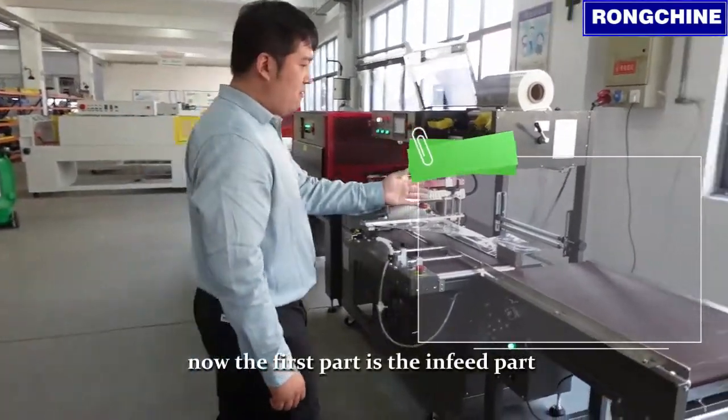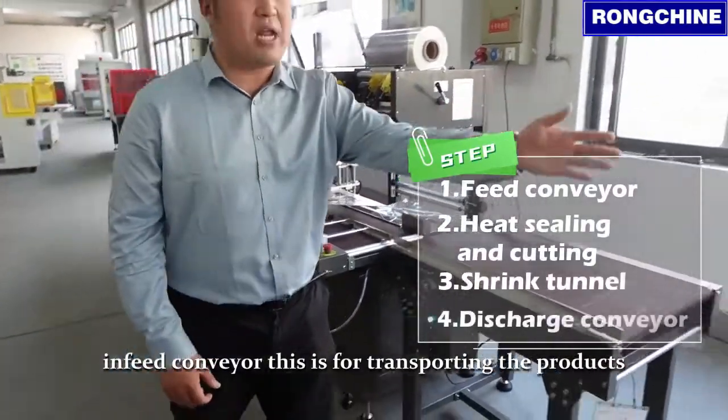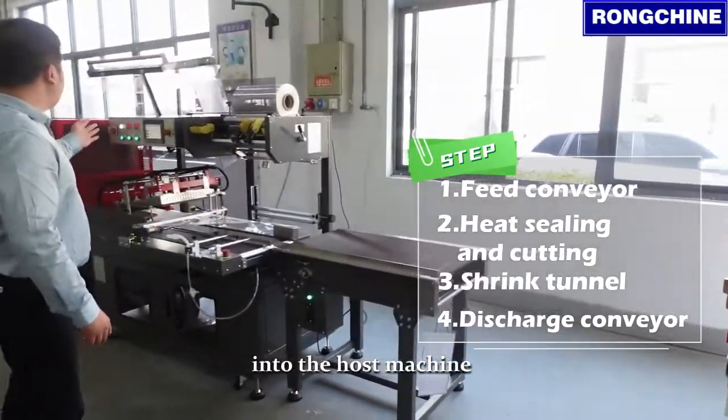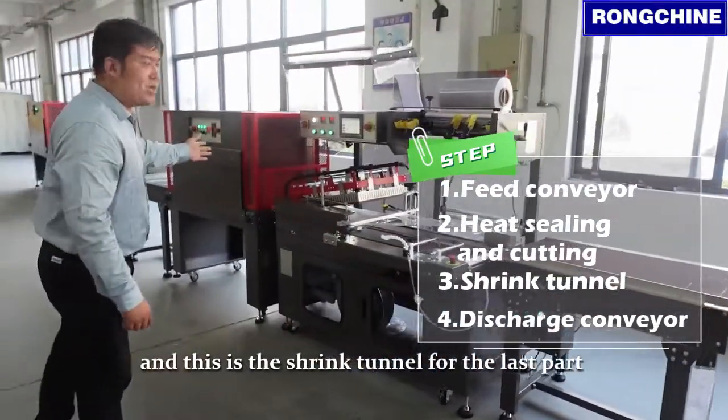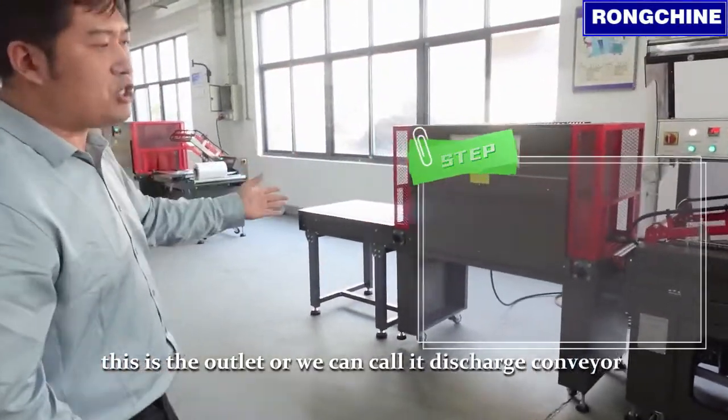Now the first part is the in-feed part — the in-feed conveyor. This is for transporting the products into the host machine. And this is the shrink tunnel. And for the last part, this is the outlet, or we can call it the discharge conveyor.